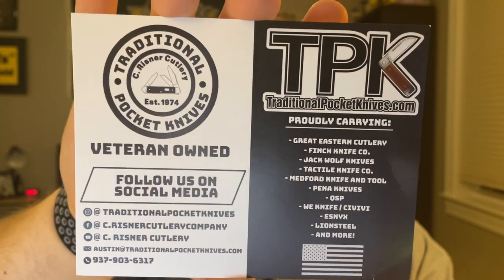You've got the typical lefty swag. These are actually Kevin's old logo — he updated his new logo to get rid of the beer because he is no longer drinking, so that's awesome. Proud of you buddy. There's an MBA sticker, a Detail Diva Growler sticker. Then from Traditional Pocket Knives we have a TPK flyer — 'Proudly carrying Gradyson Cutlery, Finch, Jack Wolf, Tactile, Medford, Peña, QSP, Weknives, Ethnic, Line Steel, and more.' It's veteran owned — I believe the owner's name is Austin.